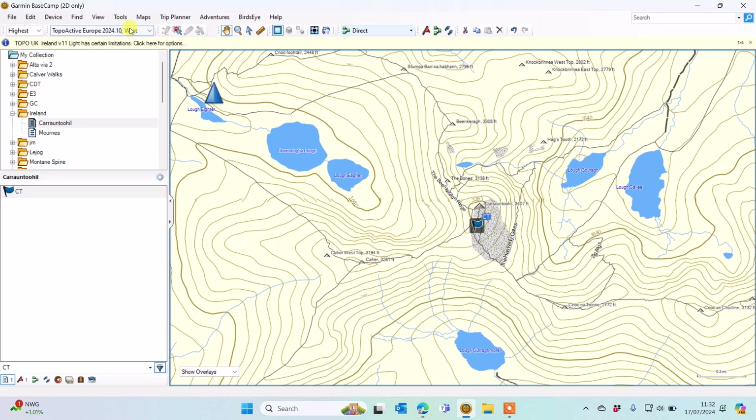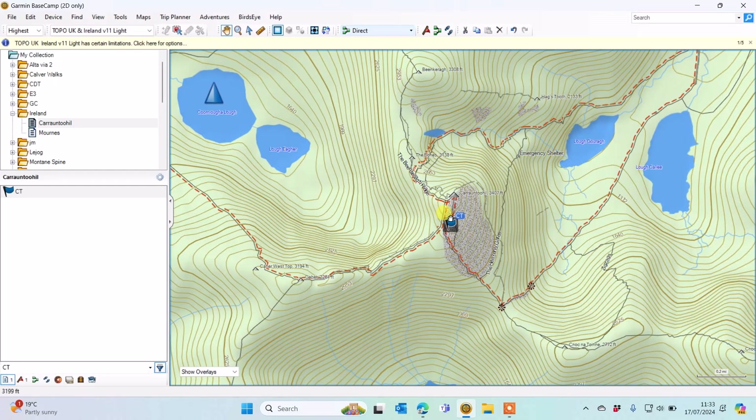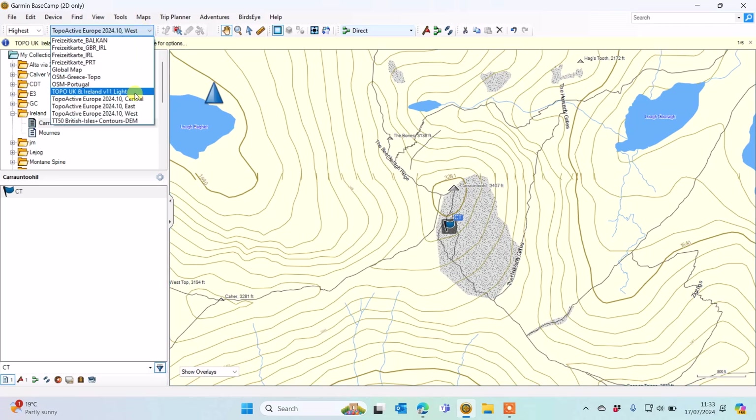Another map option is one you can purchase from Garmin for £19.99 as a download. It's called Garmin Topo UK and Ireland V11 Lite and is the latest version. I've downloaded this to my own unit and put it on the internal storage. If you don't have enough memory you can always put a micro SD card in the back of your unit for increased memory. You do need a computer to download and install it to your unit using Garmin Express.